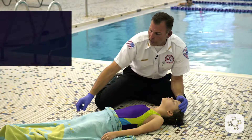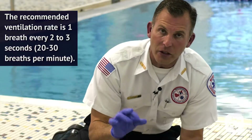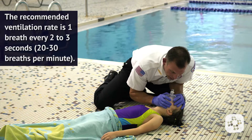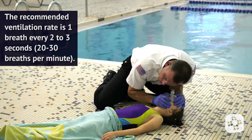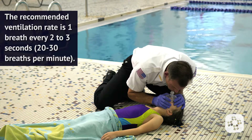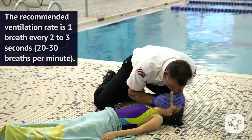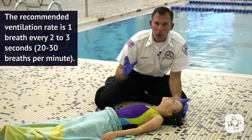So I'm going to go right into rescue breaths — one breath every two to three seconds for two minutes. I seal over the nose and mouth, I tilt the head back, and I give rescue breaths. I continue these rescue breaths for two minutes.